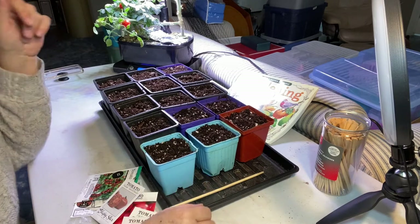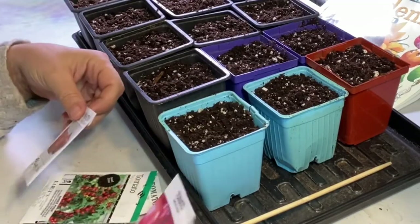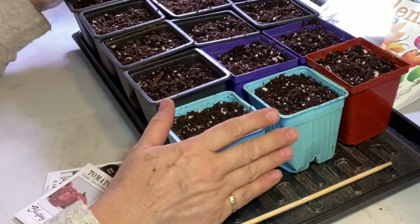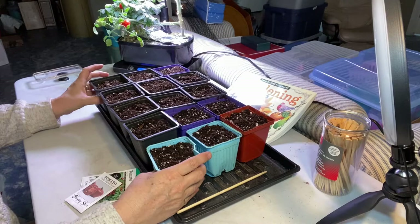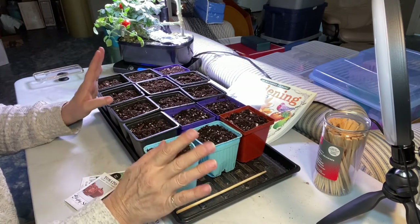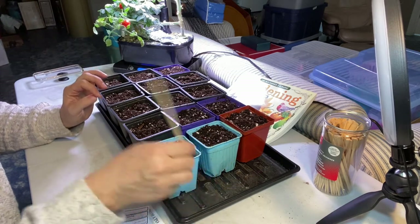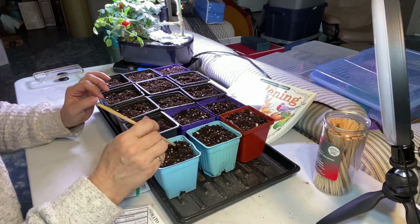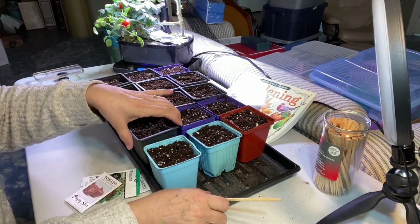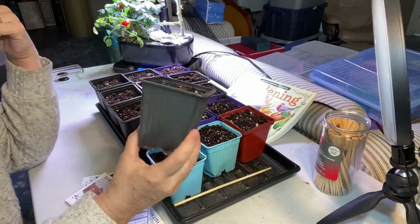I want to plant all these varieties but I don't want to end up with 10 of each and have way too many plants. So what I've promised myself is I'm going to plant eight kinds of tomatoes in 16 containers — two of each kind. I'm going to plant two seeds in each container, and I'm hoping these containers will be their home right until they get into the ground.